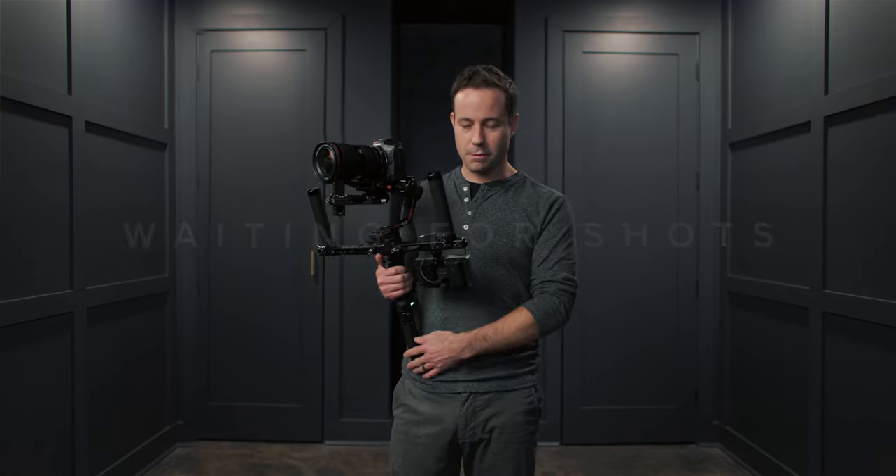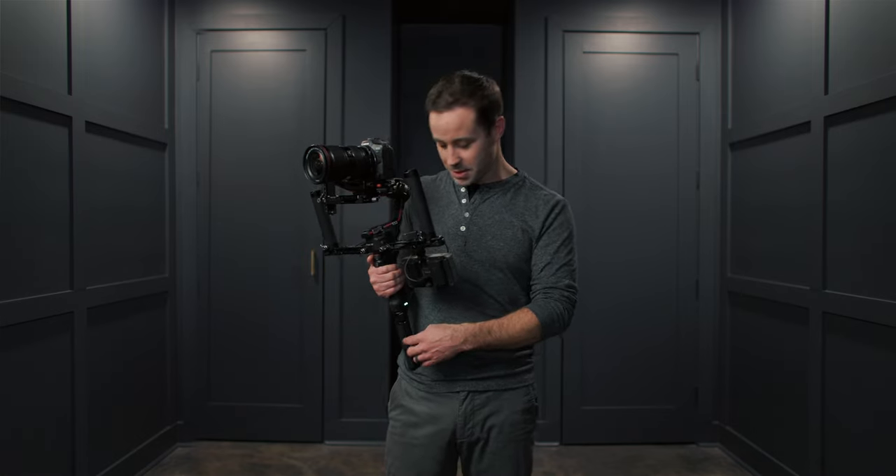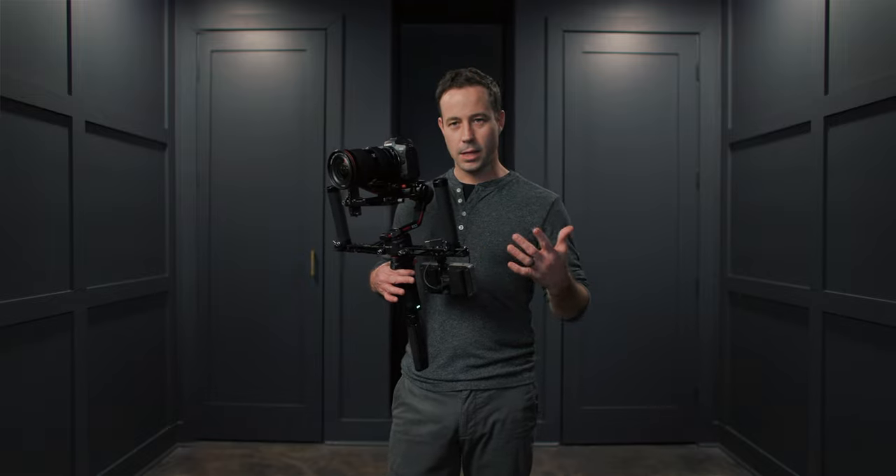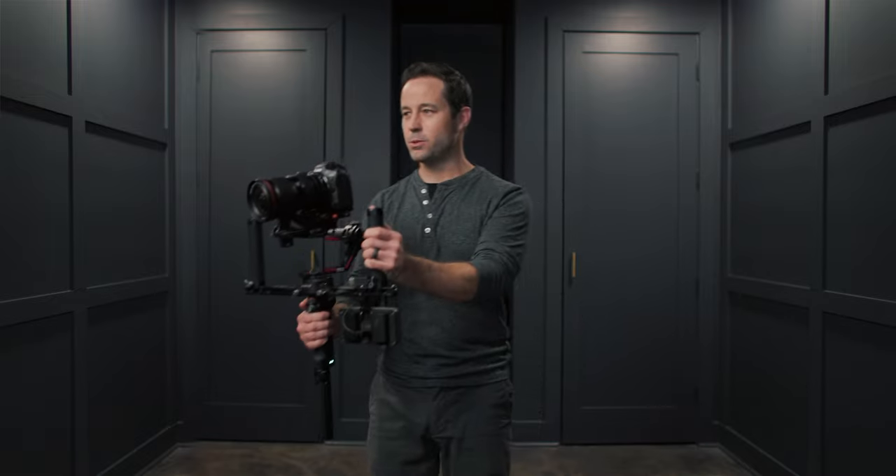If you're standing and waiting, I find myself resting the gimbal on my belt during the day, almost like this. This keeps you kind of ready to go, and then as soon as it's time to shoot, you're ready.